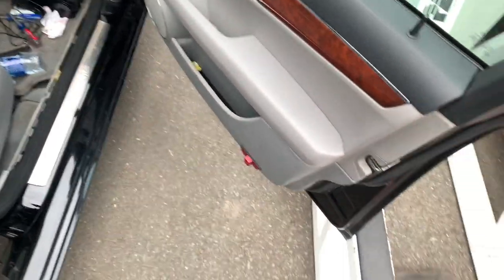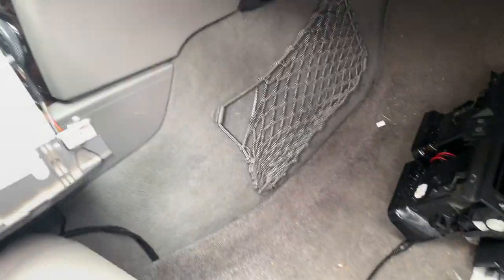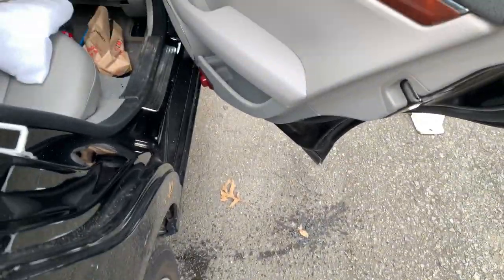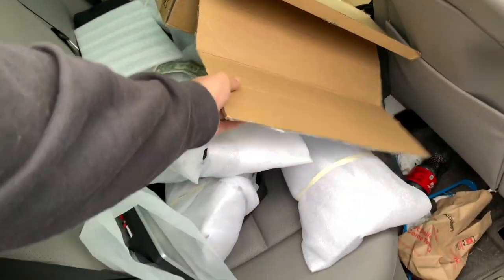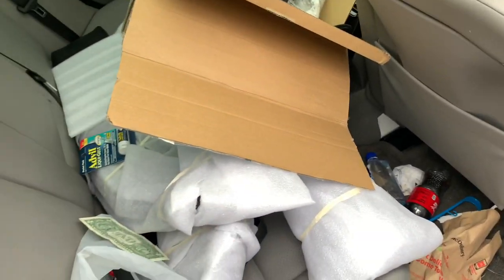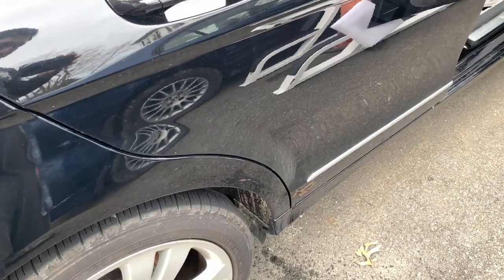Let me open the door — you can see right here we barely have any room to work down here. You've got to pass the cable through down here. I noticed there's some water in the door — not sure what that's about. Here's the super messy C300. We have the screen right here which we're about to install. When I close the door, look at this water — I don't know, maybe it's because there's a sunroof.